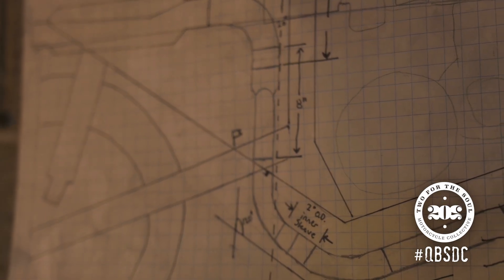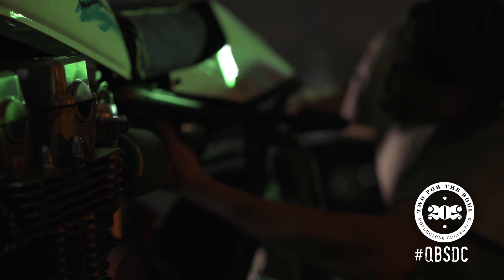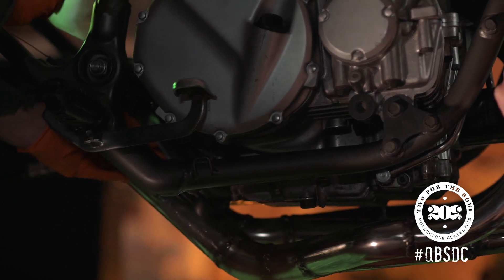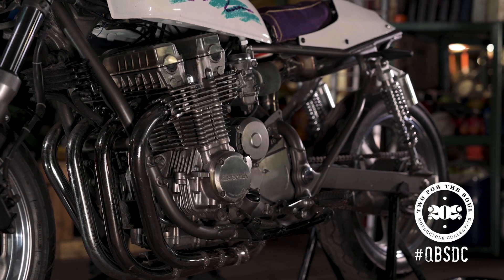Made the exhaust ourselves out of pre-bent 304 stainless that we welded together with stainless wire. We got fancy this time. The existing chrome — and this is all stainless — a 4-in-to-2, and then of course the lovely 2-in-to-1 back here that kind of just cradles the engine and gives it that look.